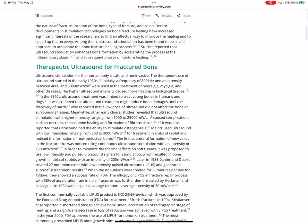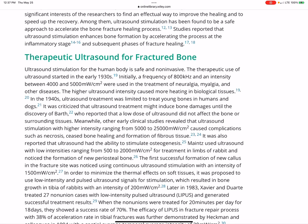Here's some good stuff — ultrasound stimulation for the human body is safe and non-invasive. The therapeutic use of ultrasound started back in the 1930s. Initially, a frequency of 800 kilohertz and intensity between 4,000 and 5,000 mW/cm² were used in the treatment of neuralgia, myalgia, and other diseases.